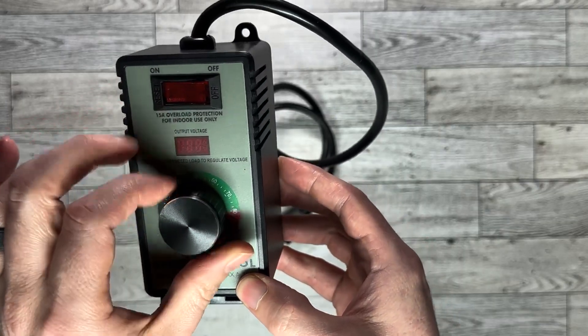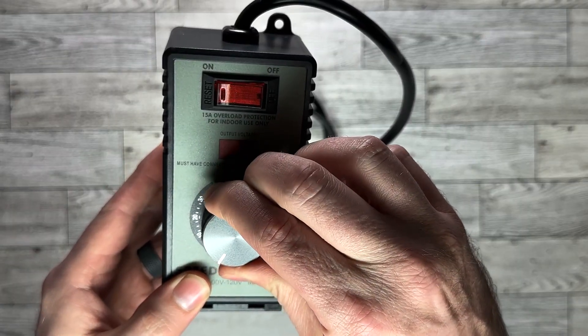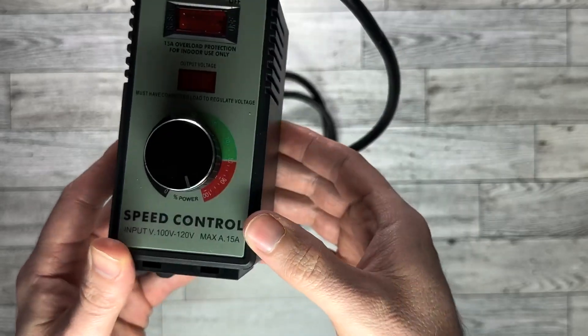The digital readout on the AC motor controller isn't just for show — it's all about practical precision. It's like having a straightforward GPS for voltage levels, making adjustments a breeze.